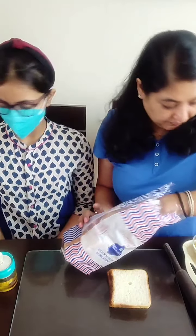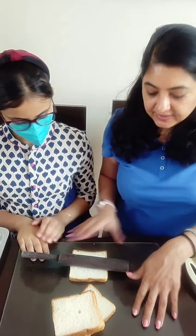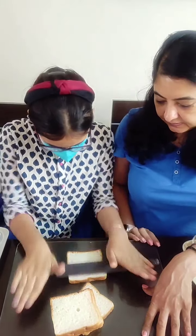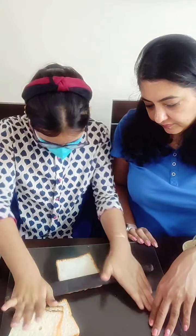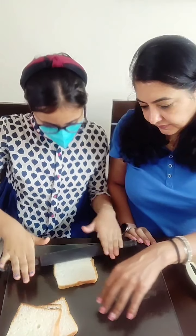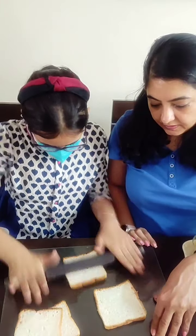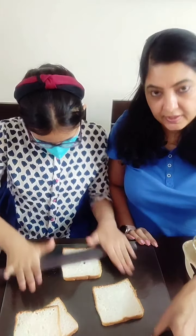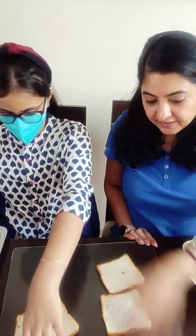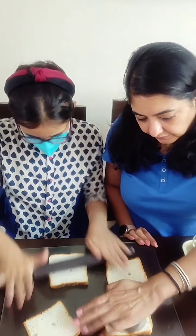So I will just make about 4 of them. First, what we are going to do is roll this bread a little thin to flatten it — just press it and roll it. Now I am going to be cutting the bread into round discs. You can just trim off the edges also and not cut it, that is also fine. Just flatten the bread.